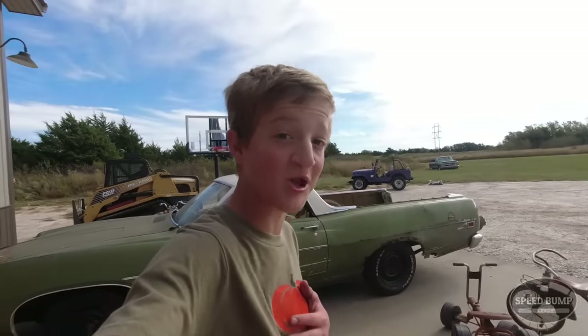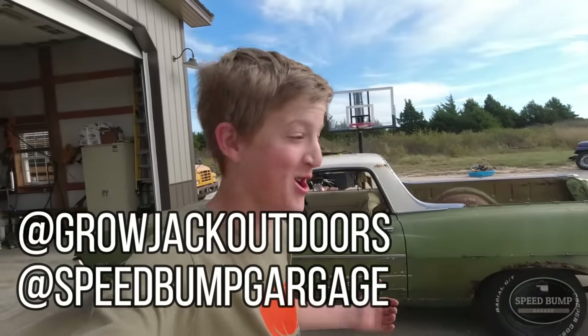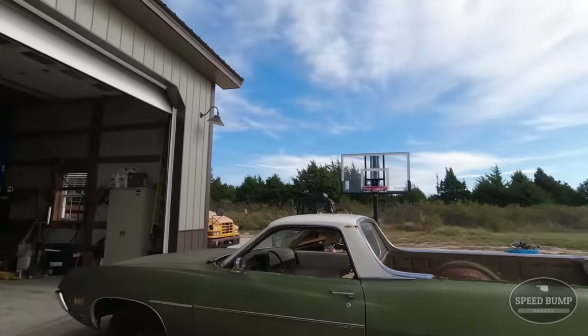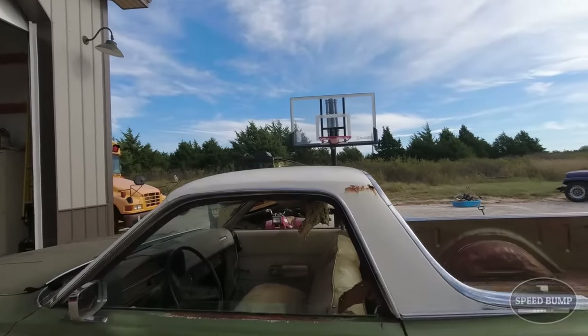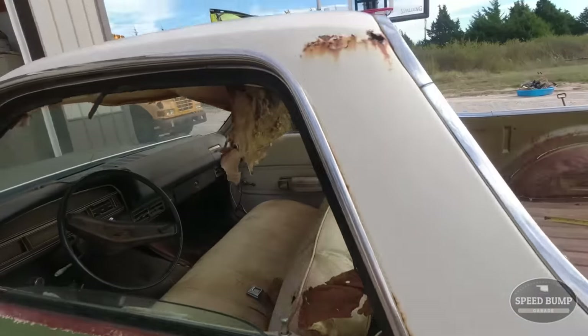Welcome to Speedbump Garage. My name is Jack and today we're doing a little bit of a different video on the Ranchero. We're doing a long video and today we're going to get this thing cleaned up so we can finally take our first test drive.